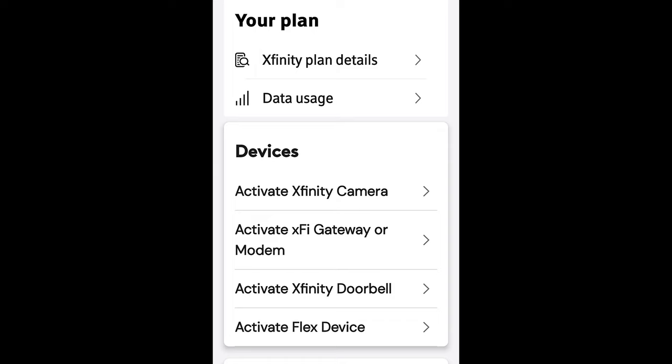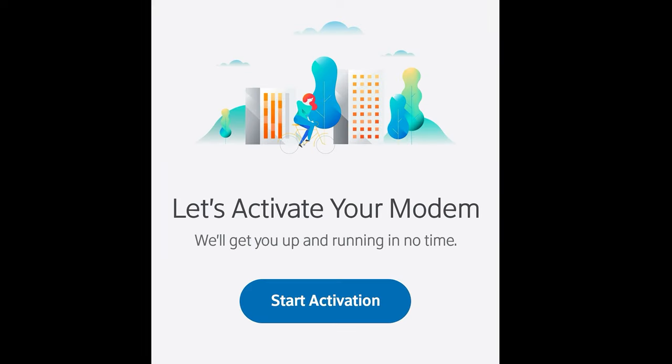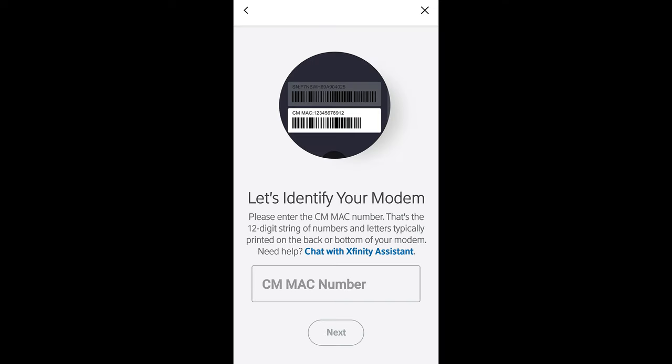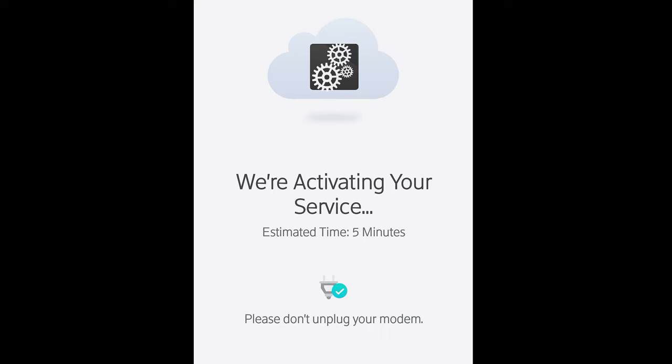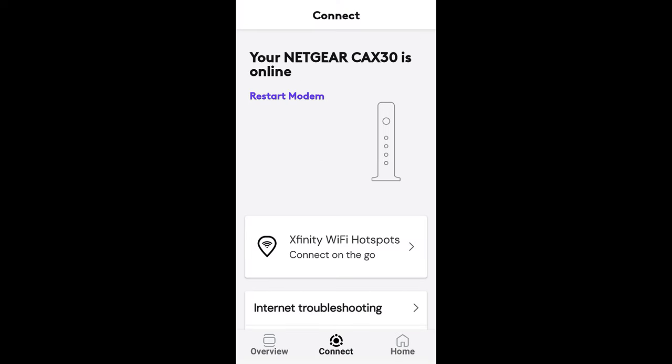I figured I had a modem so I clicked that, which turned out to be right. I clicked 'Your Own Modem' and the screen popped up, so I pushed 'Start Activation.' It asks you to plug in the cable and power, then you enter the MAC number found on the bottom of the modem, and double-check your connections. It started the activation service and claimed it was done. I continued to Xfinity and it said your Netgear is now online. The only option was 'Restart Modem,' so I did that — and my guess was right.